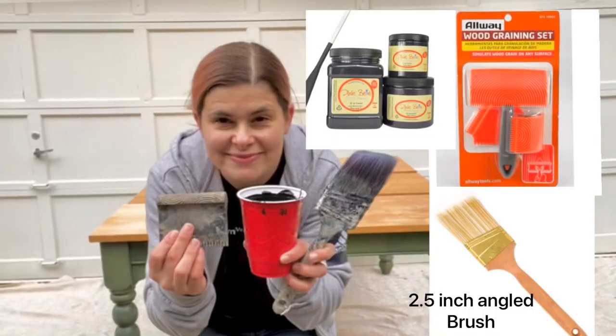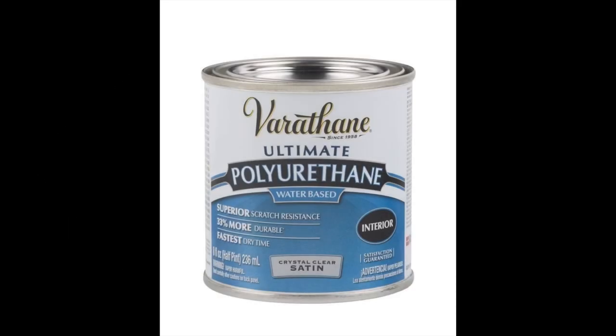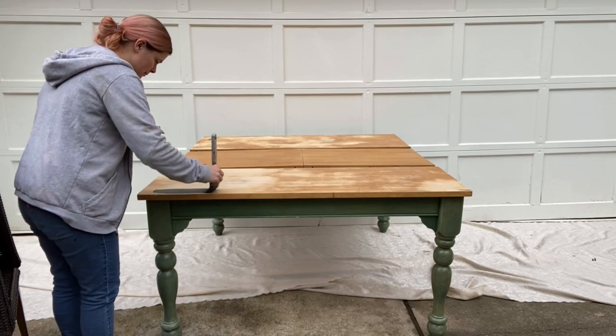I used Dixie Bell and a 2.5 inch brush. You're also gonna need a high-density foam roller and some clear matte poly — any brand will do.